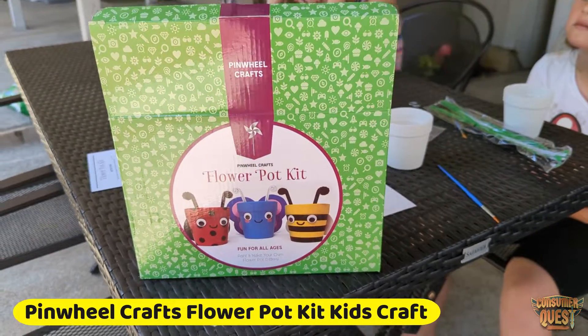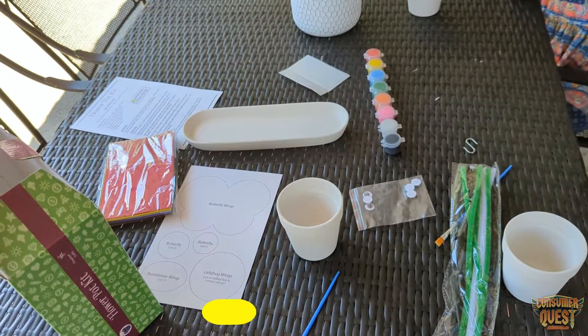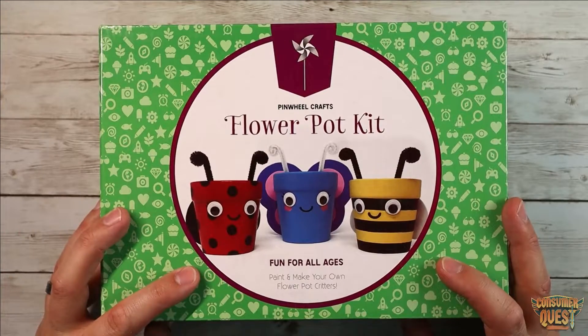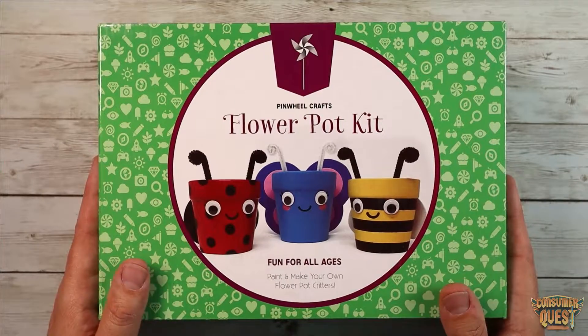What is going on guys? So today we're checking out the Pinwheel Crafts Flower Pot Kit. Now this is fun for all ages — paint and make your own flower pot critters. This is for ages four to six or four to eight. This is a great little craft.